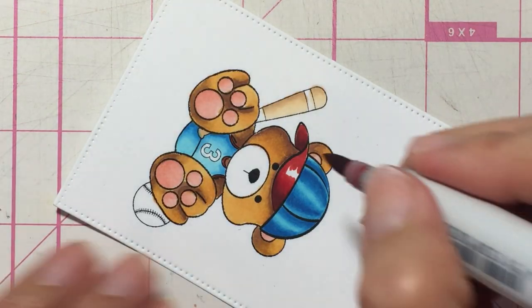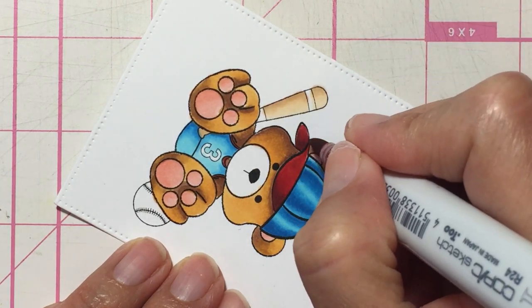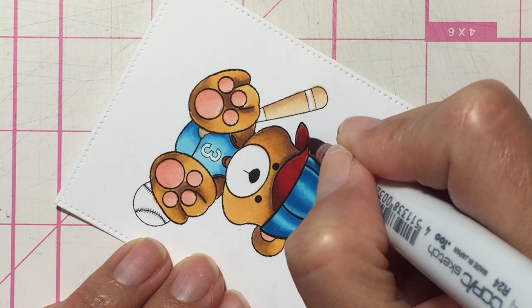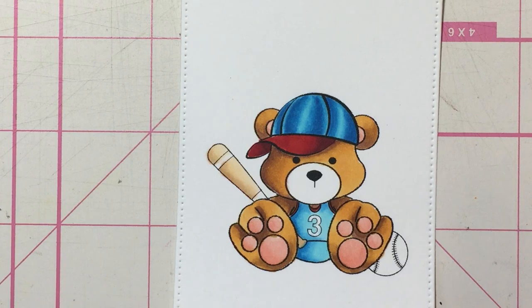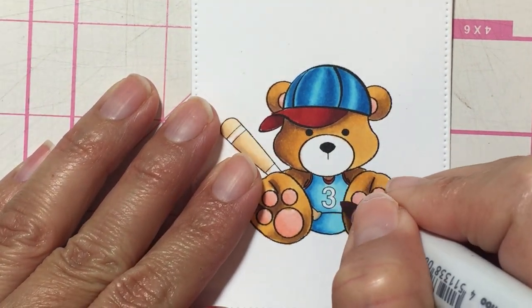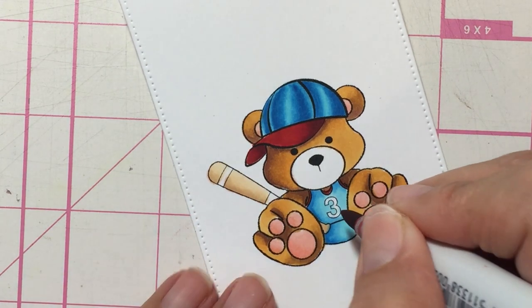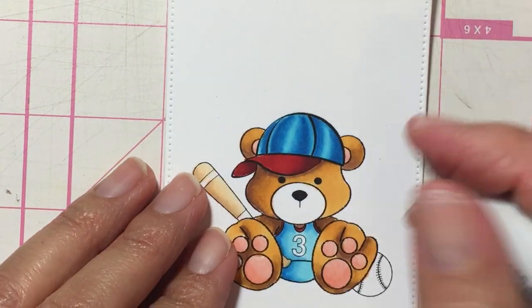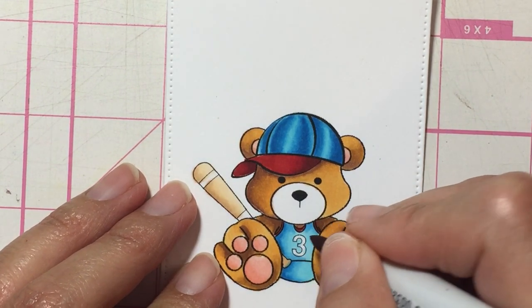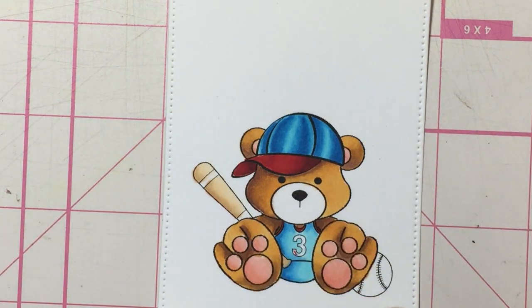To finish it off with R24 — I would use my R22 but it's dry so I can't. That little hair there. Let's see how that looks — that looks pretty good, I think. Then I'm going to go over that number; I'm going to have to get really close to it so I can see well. It's so tiny. I'm going to have to do that one later because I have to get really close to it.